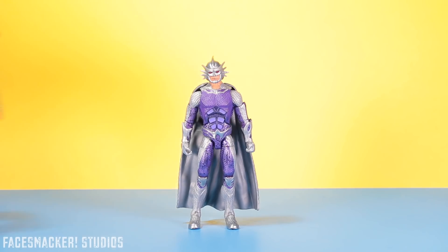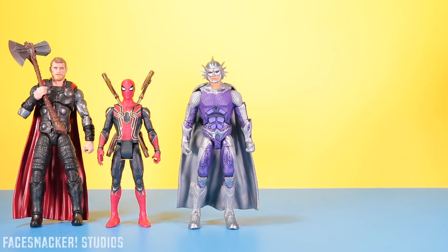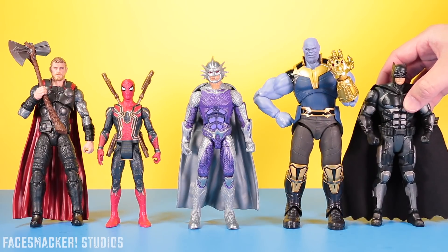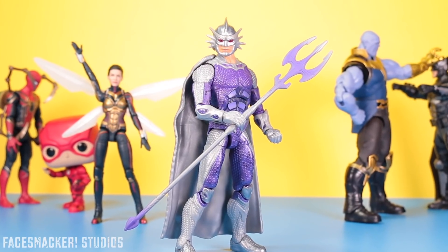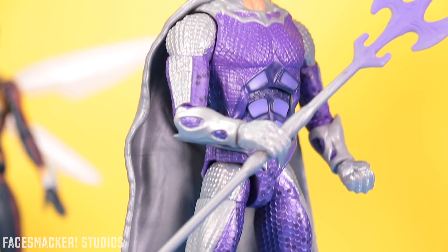Now for some comparisons. Here he is next to the Hero Vision Iron Spider, the Marvel Legends Infinity Thor, the S.H.Figuarts Infinity Dwarf Thanos, and the DC Multiverse Tac Suit Justice League Batfleck. This is one sweet Aquaman movie toy from Mattel. They did a great job on their Jurassic World toys and it looks like they brought the awesome here too.